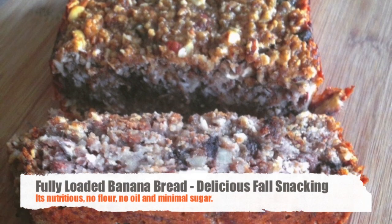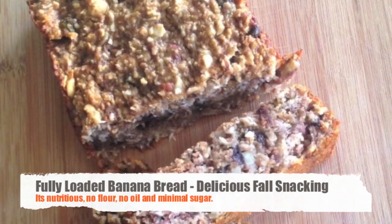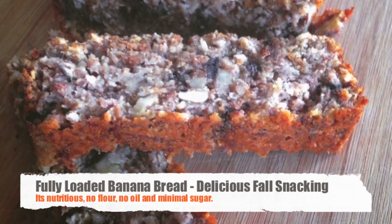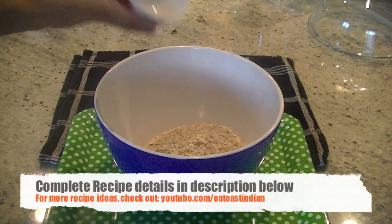Hey guys, this is my version of fully loaded, super delicious, perfect for snacking — one of my fall favorites: banana bread without any flour and without any oil. For this recipe I'm using one cup of quick cooking oats, adding them in a bowl.